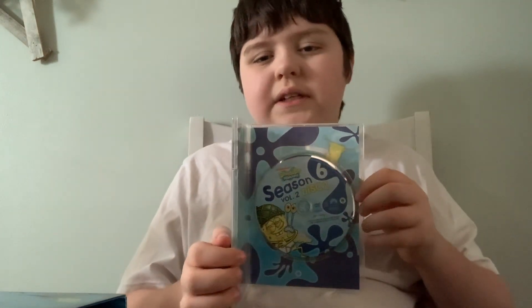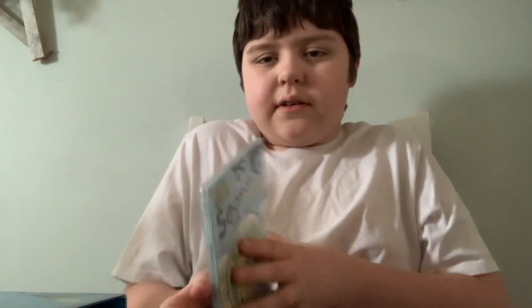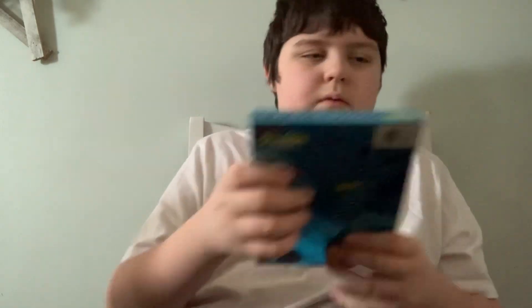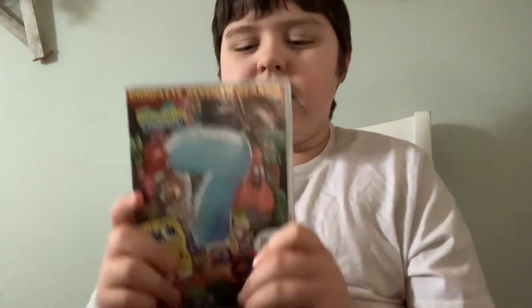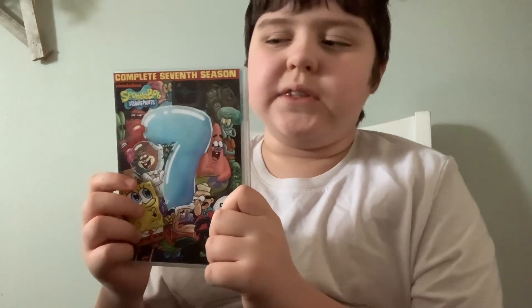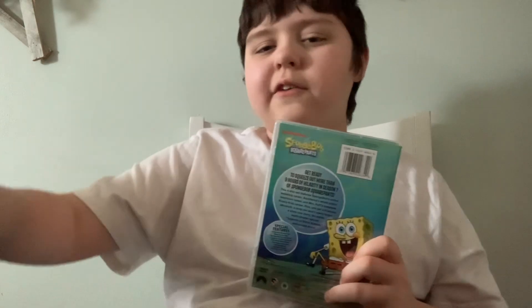Here's the disc. Now we're heading to the classic DVDs.